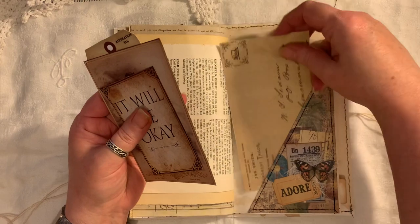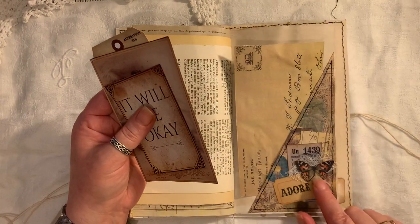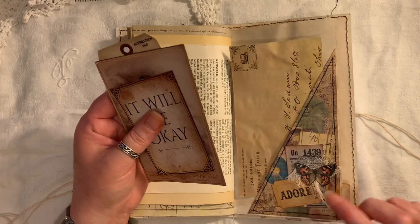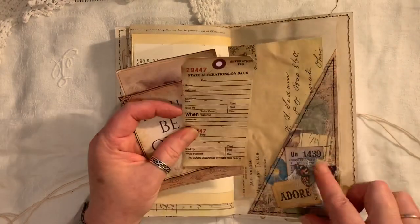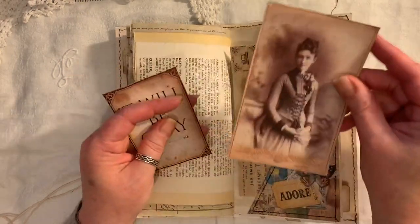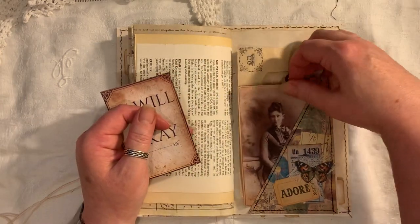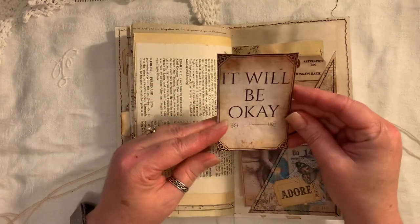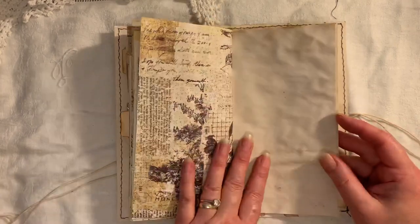Some ephemera from Tsunami Rose. And on the background here we've got some tickets from Artie Mays - that's the Tim Holtz ticket - butterflies, some cheesecloth, a little bit of vintage page, vintage ledger there. Tag from The Old Design Shop. Another cabinet card, this is from Artie Mays.